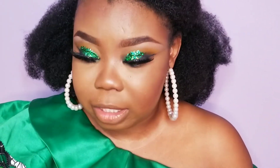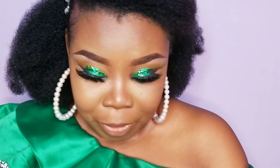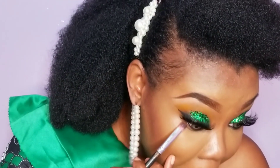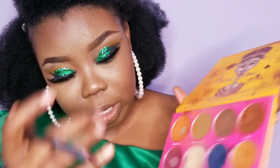I'm going to go under my eyes with my black eye to smoke this look out. We don't just want to leave it like this — we want to smoke it out. I'm starting first with Morocco; I'm using a precise brush because my eyes are kind of tiny so we need a precise brush. I'm going in with Morocco first and splashing that around, then going in with Kenya.